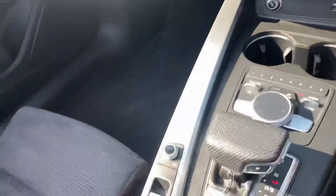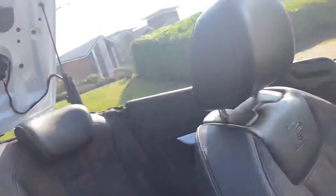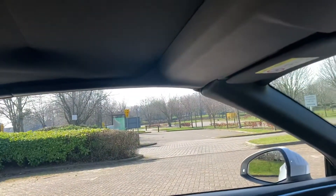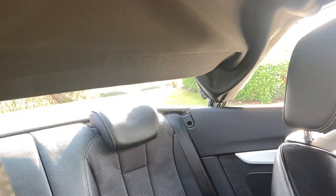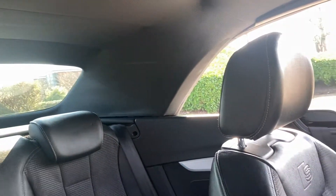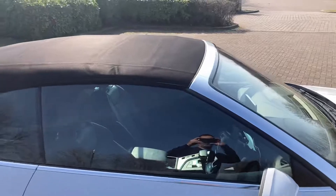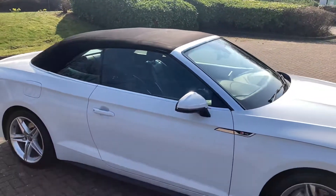I'm going to put the roof up now — one button for roof up, one button for roof down. I'll go and show you what the roof's like. It's a black canvas roof.